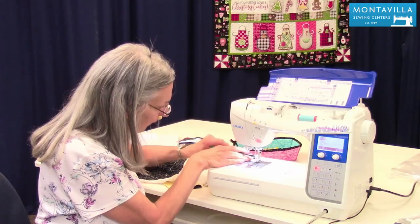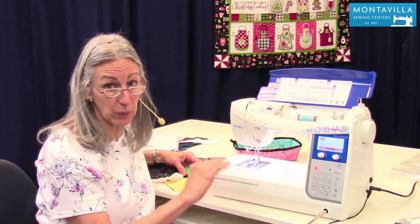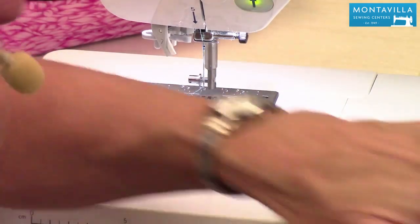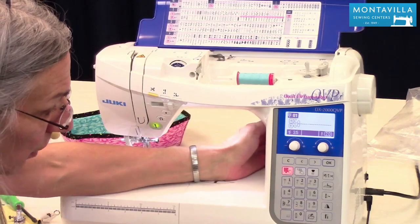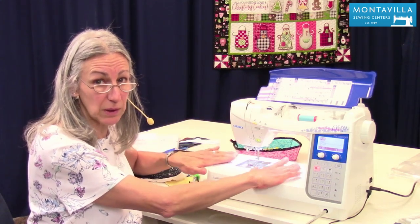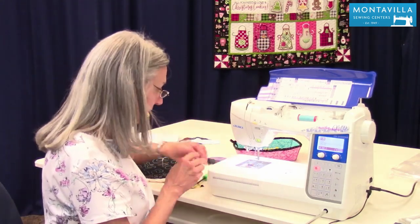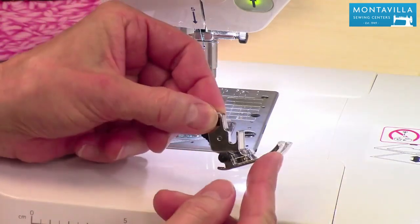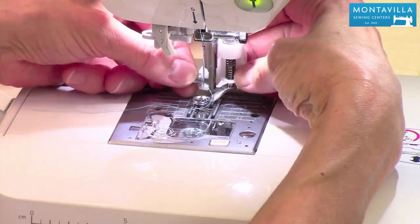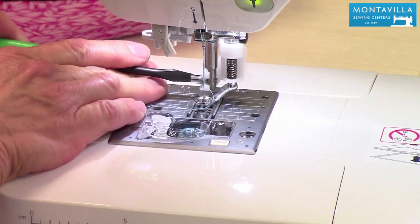Now I'm going to show you how to put this foot on. The book says to turn off your machine, but I'll leave it on so we have light. Lift up the presser foot — I'm using my knee lifter. Notice I took off the entire ankle; we put this new foot on like that, get it started, take the screwdriver and tighten it up. Always tighten it with a screwdriver — never just finger tight.